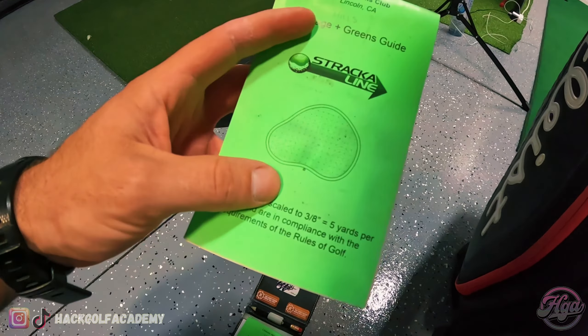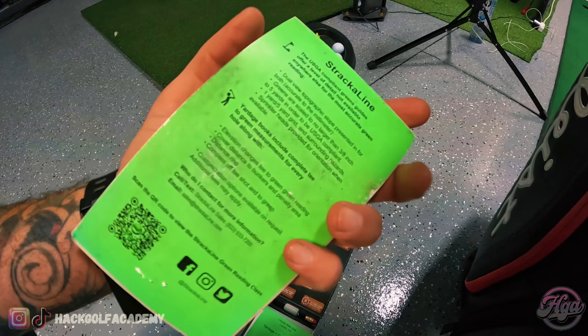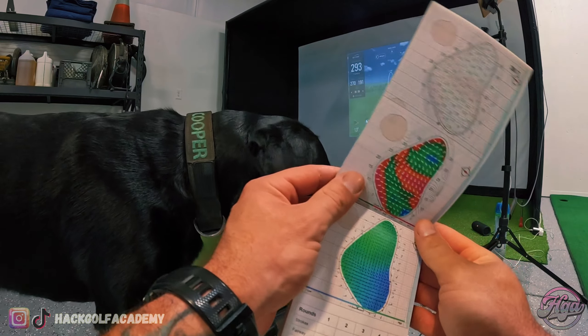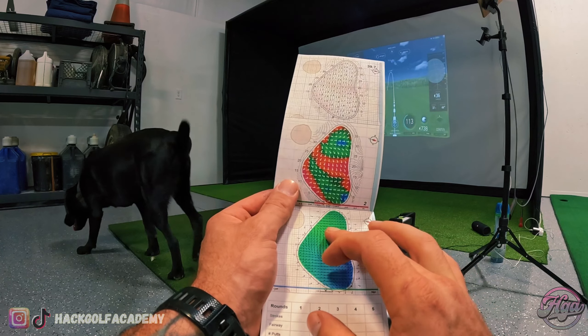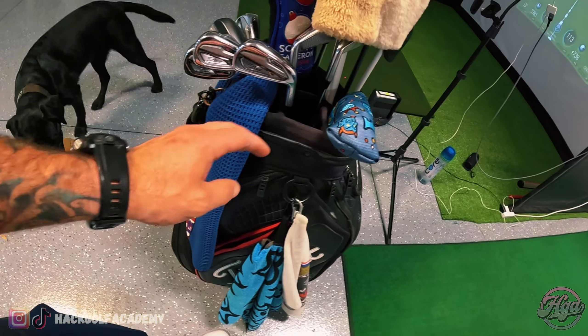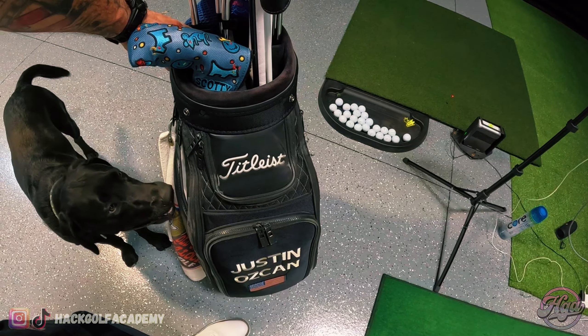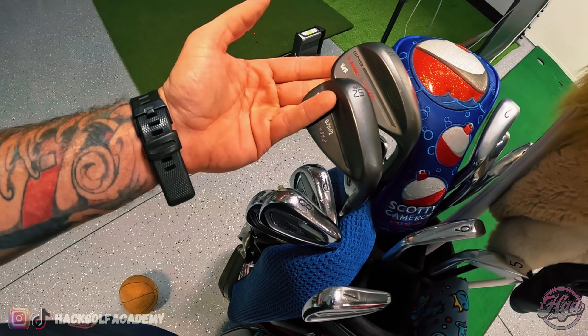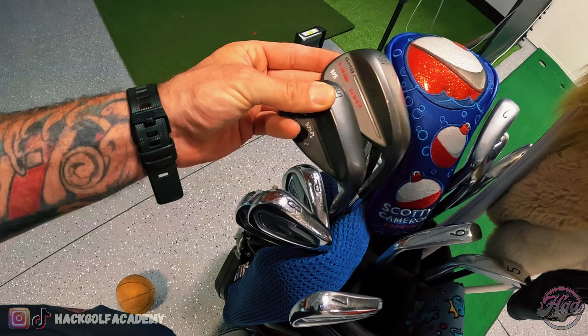The final thing I'll show you is my yardage books. I know you guys have seen these out on the course with me. I bought these from Stracoline — they do almost any course, but these are like $110 a book. They're super helpful, they last forever. They'll show you what exactly that green is doing.